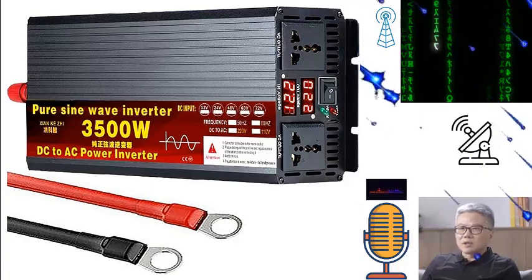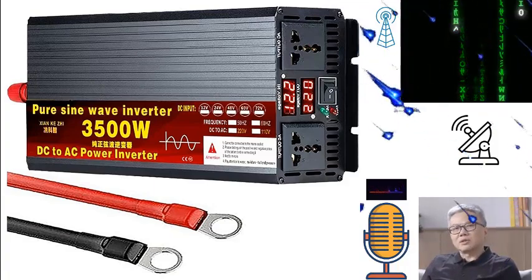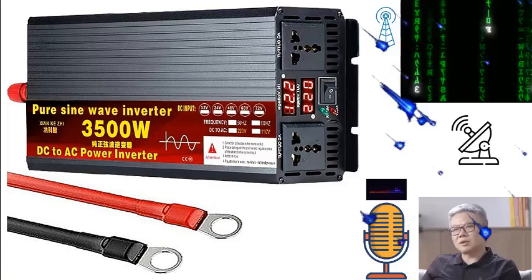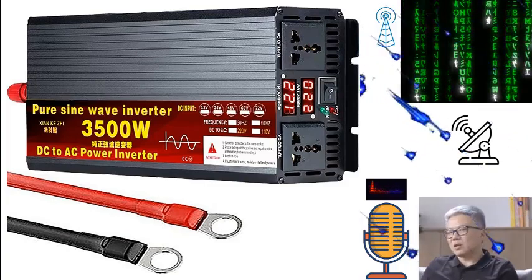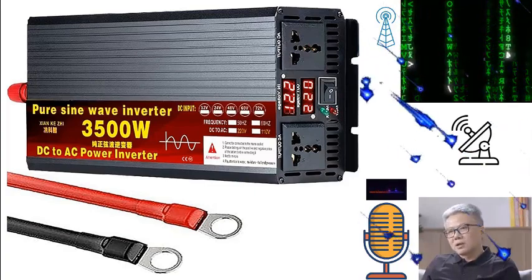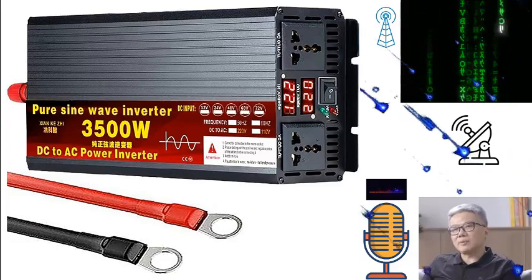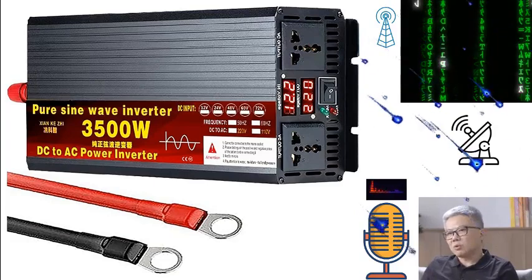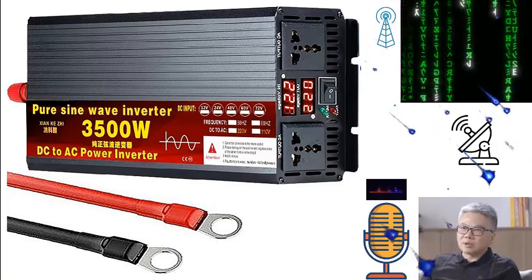The universal power socket featured in this inverter enhances its functionality, allowing for multi-purpose charging. From laptops and mobile phones to video recorders and car refrigerators, this inverter can handle it all. This makes it an indispensable tool for road driving, mobile office setups, and camping trips, ensuring a reliable power source wherever you go.